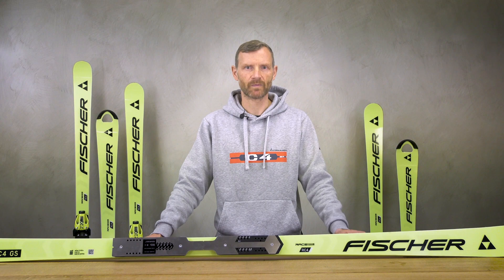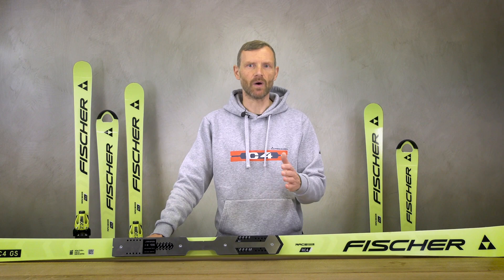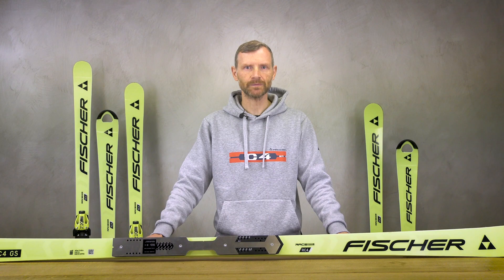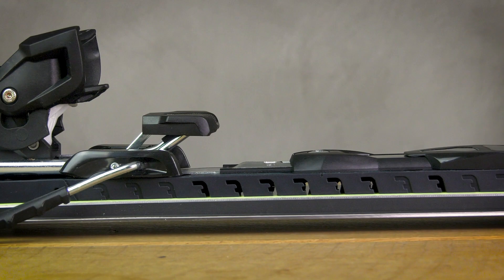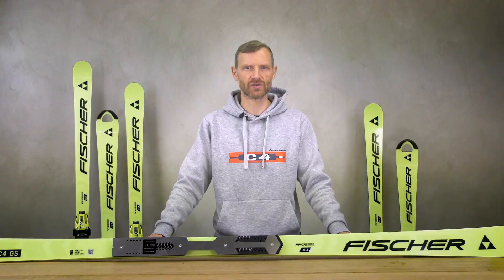On the adult GS women's and men's skis, we are coming as always with our latest constructions used in the World Cup Circus. We are working with special racing laminates and special shaped double titanium layers, which makes the skis easier to turn but gives good torsional stiffness and excellent edge hold underneath the boot.